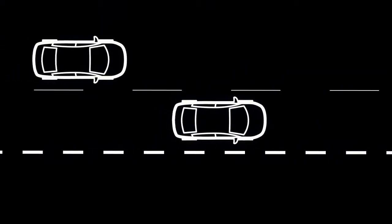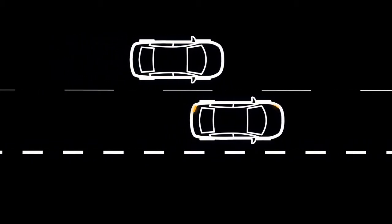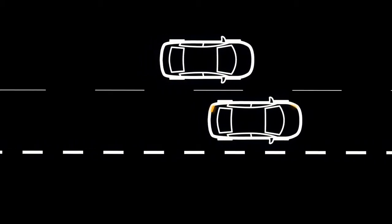The Blind Spot Warning, or BSW, and Blind Spot Intervention, or BSI, systems, if so equipped, can help alert the driver of other vehicles in adjacent lanes when changing lanes.